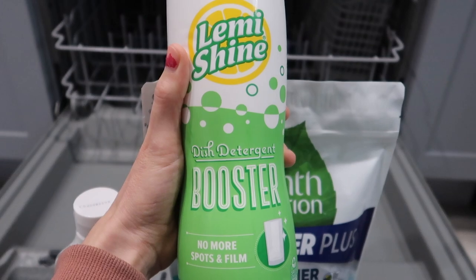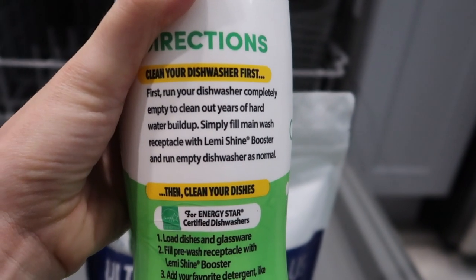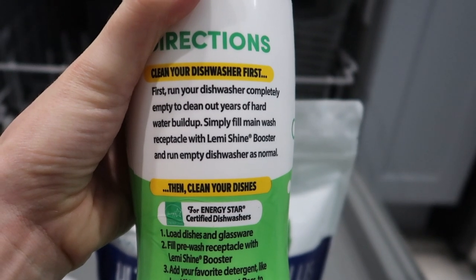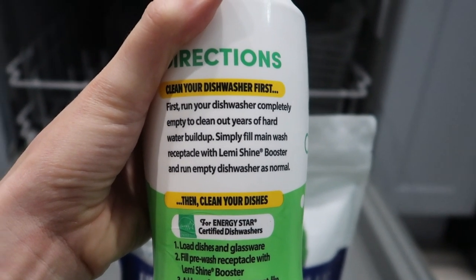So this Lemmy Shine — how it works is it's a citric acid which is supposed to break everything down, no more spots or film. First, clean your dishwasher. Run your dishwasher completely empty to clean out years of hard water buildup. Simply fill the main wash receptacle with Lemmy Shine booster and run the empty dishwasher as normal.